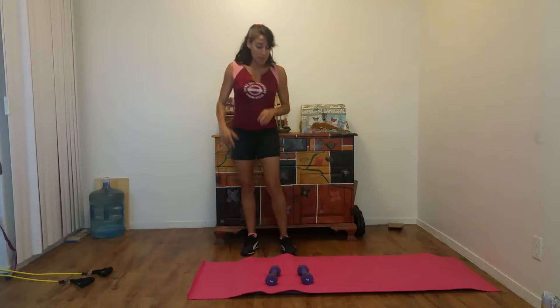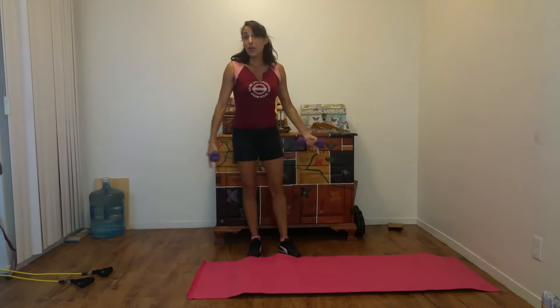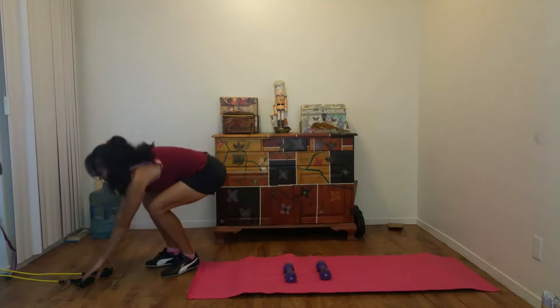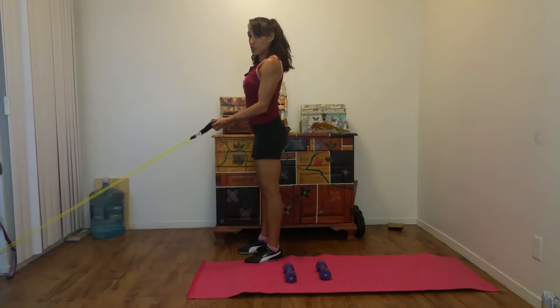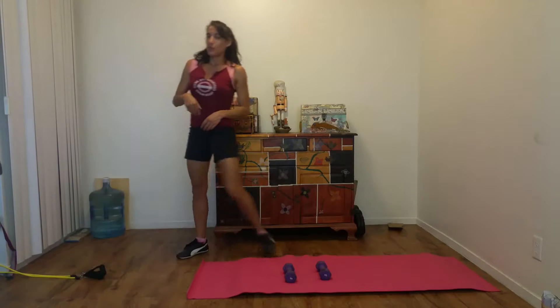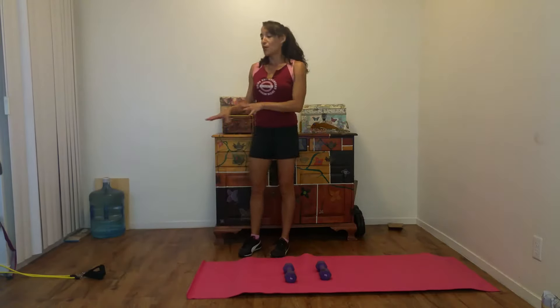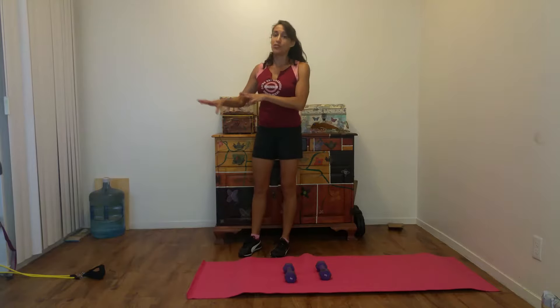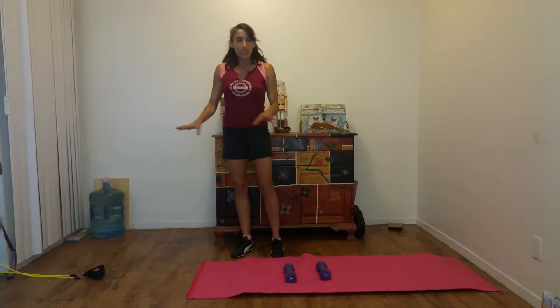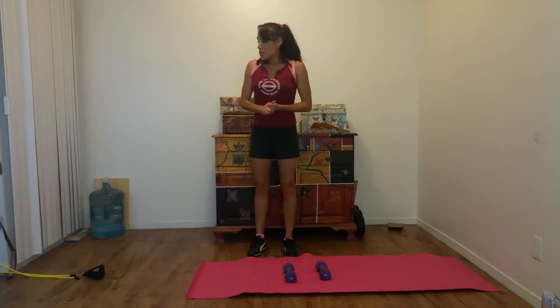What you're going to need is just some simple free weights — I have five-pound weights right here — a yoga mat if you have one, and a set of resistance tubing already set up in the door. Check out my video 'How to Build a Gym for Under $50' — I'll put a link in the description — where I talk about where to get tubing and how to set it up properly with a door anchor. That's the basic stuff you'll need for this initial workout.